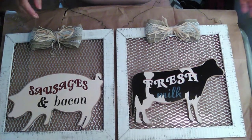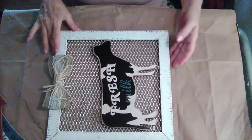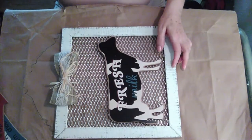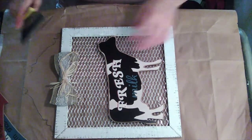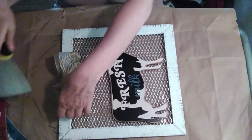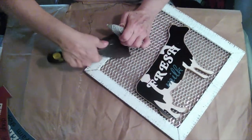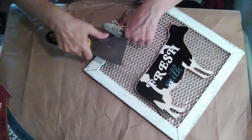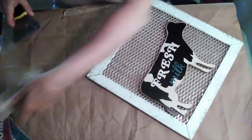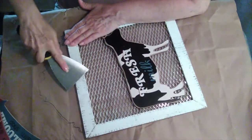So I guess I will start with the cow picture. The first thing I'm going to do is remove this bow, so I will be using my scraper. Must have glued that one pretty good — there we go.